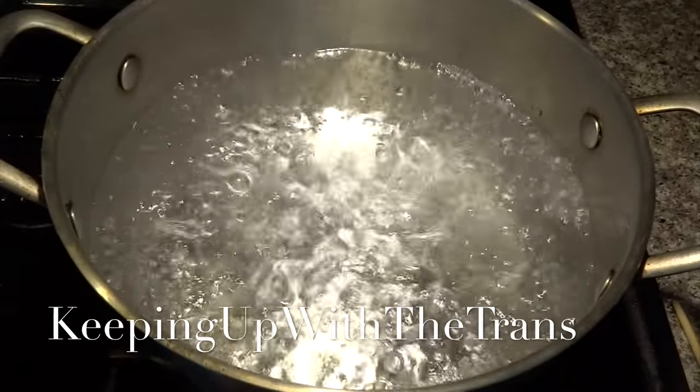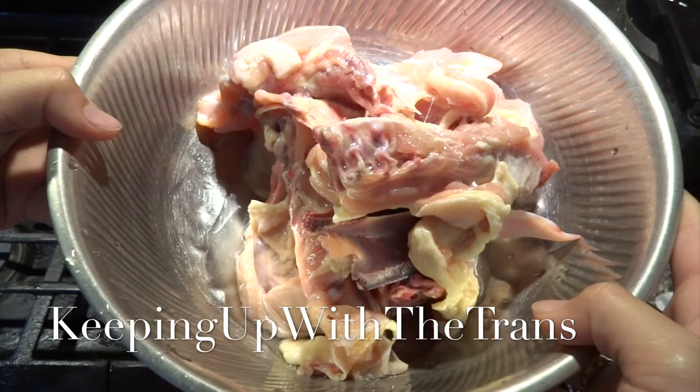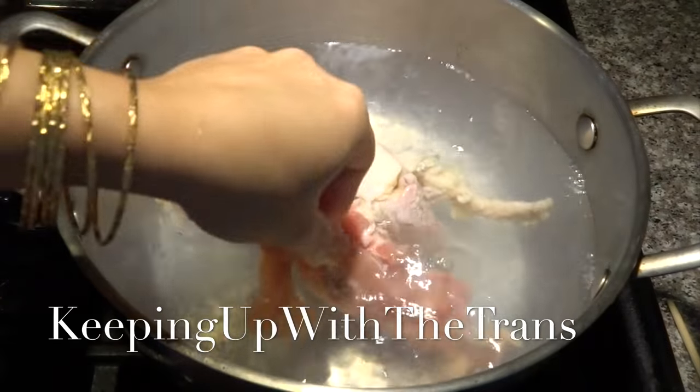To make the broth, boil a pot of water, then put the chicken bones in and cook for 30 to 45 minutes.